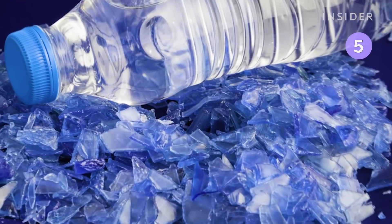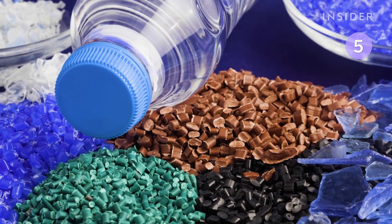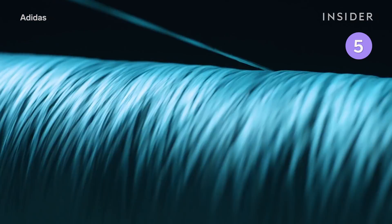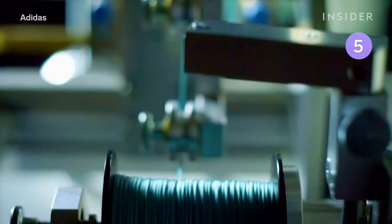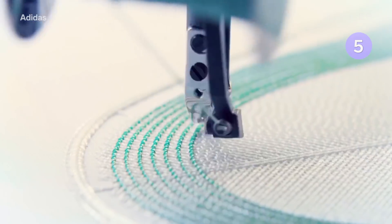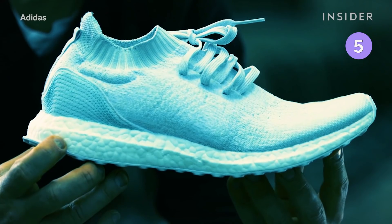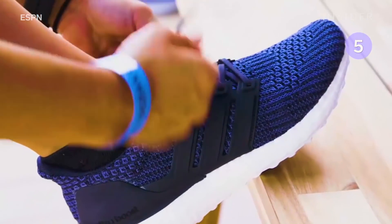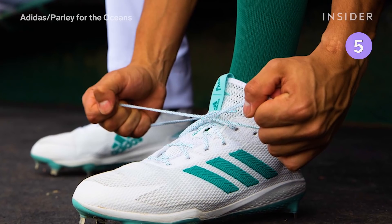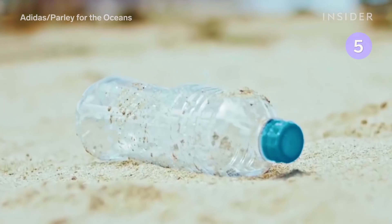The flakes are heated, dried, cooled, and cut into small resin pellets. Adidas melts these pellets to create a filament that is spun into what the company calls ocean plastic, a form of polyester yarn. Adidas uses ocean plastic to form the upper part of shoes and clothing like jerseys. Each item in its Parley collection is made up of at least 75% intercepted marine trash. Adidas says the products meet the same performance and comfort standards as its other shoes.